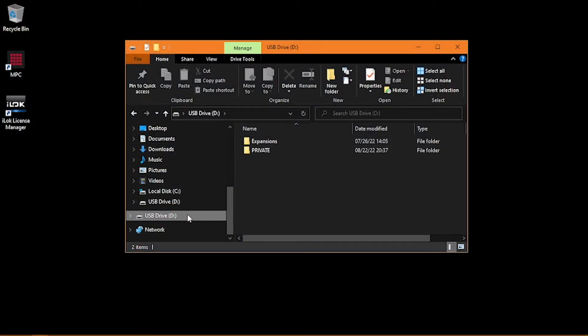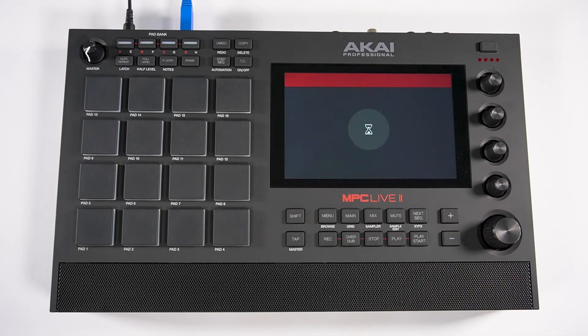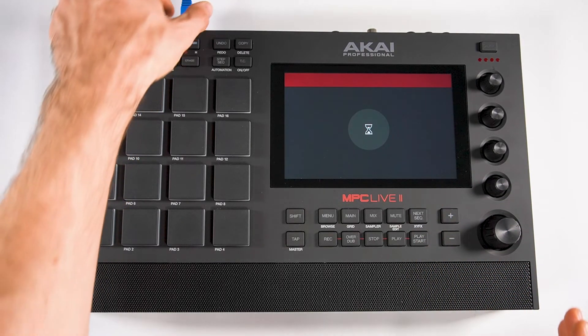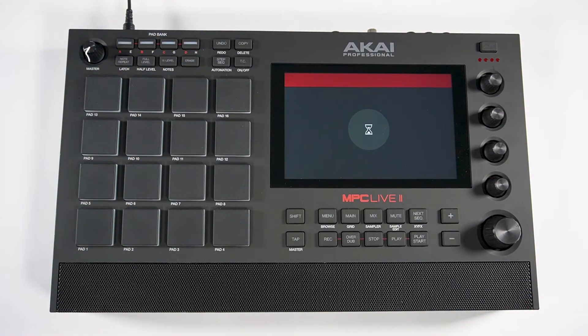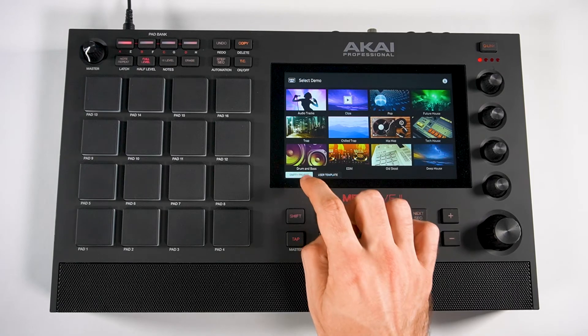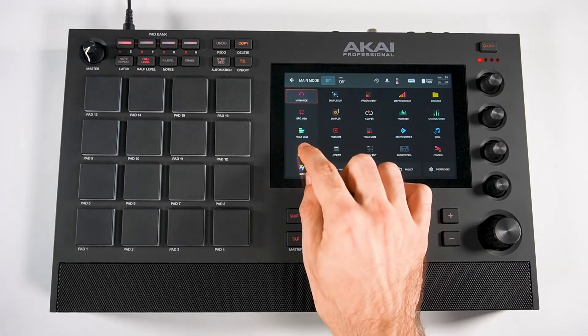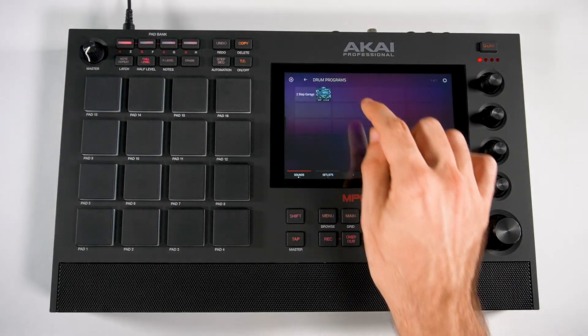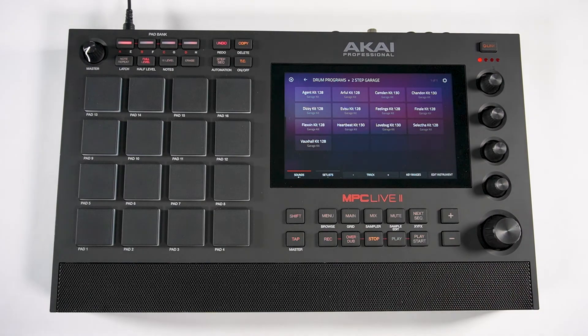First, make sure you safely eject your MPC unit from your computer, then on your MPC screen, tap Standalone, and tap Yes since you already safely ejected your USB from your computer. Now you can unplug your USB cable from your unit. Then tap Empty Project, press the Menu button, tap Sounds, then User Expansions, and you'll find your newly exported expansion here, available to load whichever kit you want to use.